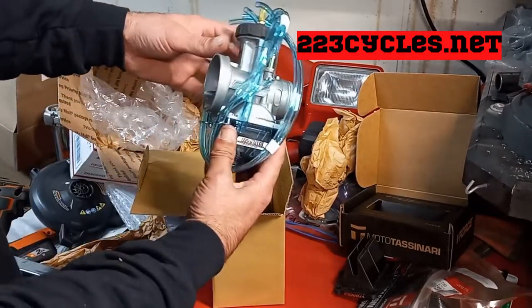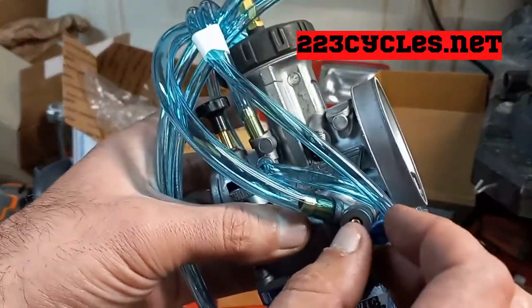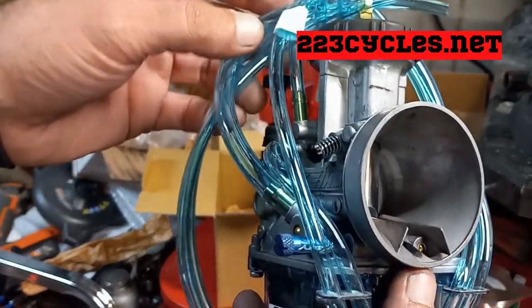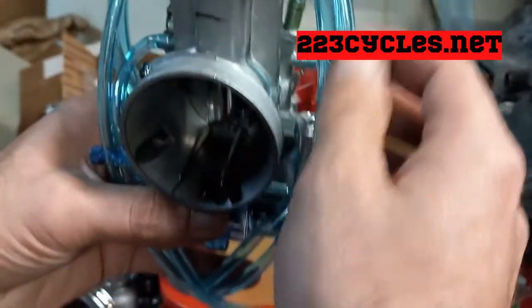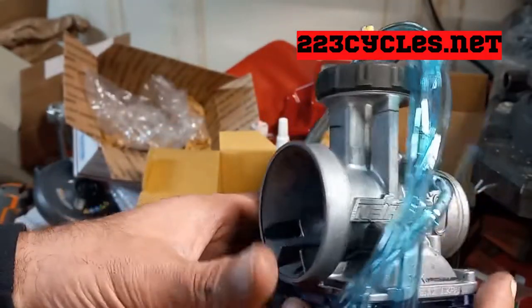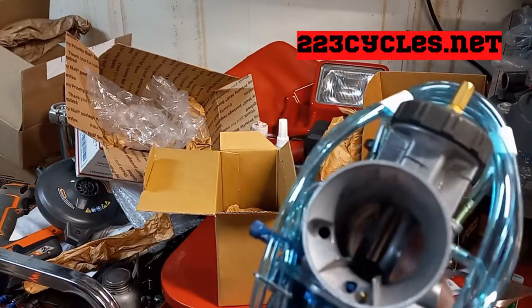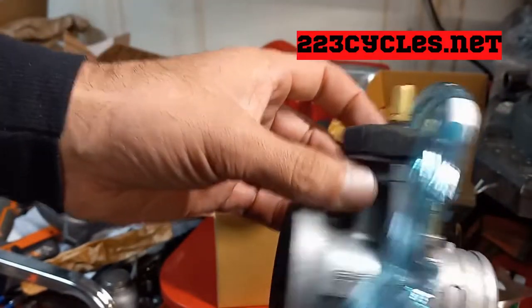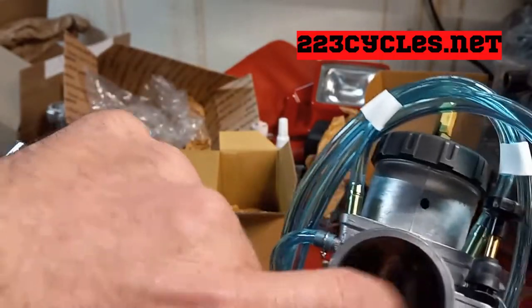We got more stickers in there too. Here it is, guys. We got the clear float bowl, and we got the upgraded adjustment screw. I'm not a pro with carburetors — I can't tell you all of this, but I can rebuild one. The bike is going to thank you when you put a brand new carburetor on it and you're going to love the way it rides, as long as everything else is mechanically sound. This is a PWK 38 millimeter Air Striker — it's got the flat blade air plate in there, rounded on the other side.